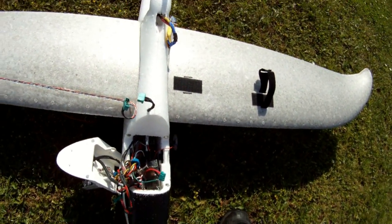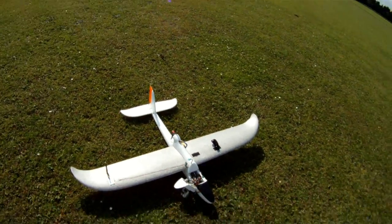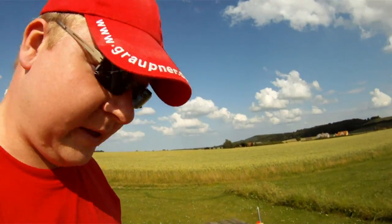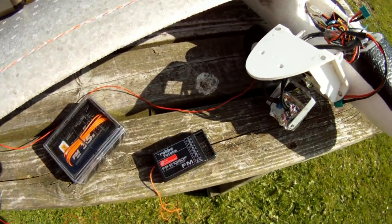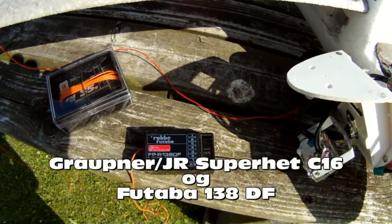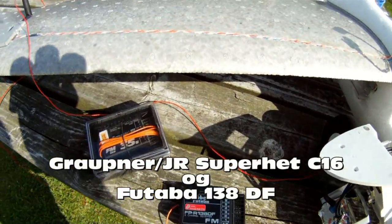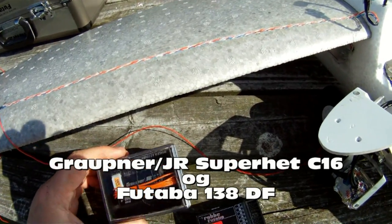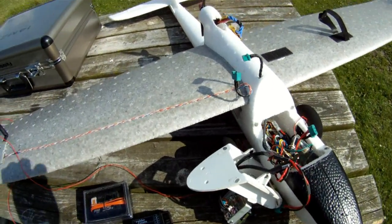If you know what seems to be the problem, please tell me. Hi again — I forgot to mention that I tried with two other receivers too and they do the same. It's a Futaba double super dual conversion 138DF and a Graupner FMSSS — very old receivers. They lose control too.